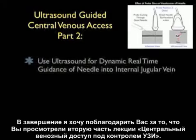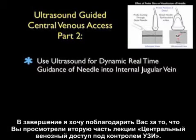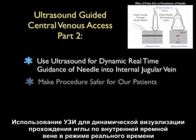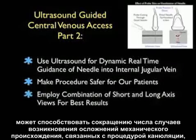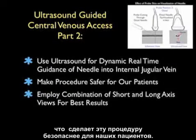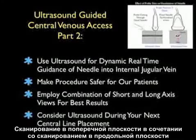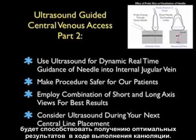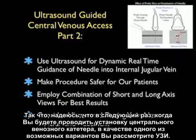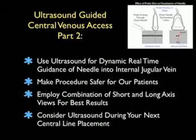In conclusion, thanks for tuning in for Part 2 of Ultrasound-Guided Central Venous Access. Using ultrasound for dynamic real-time guidance of the needle into the internal jugular vein can potentially decrease the mechanical complications of the cannulation procedure, making it safer for our patients. We can employ a combination of both the short and long axis views of the internal jugular vein for optimal results. I hope you'll consider ultrasound during your next central line placement, and I hope to see you back as SoundBytes continues.